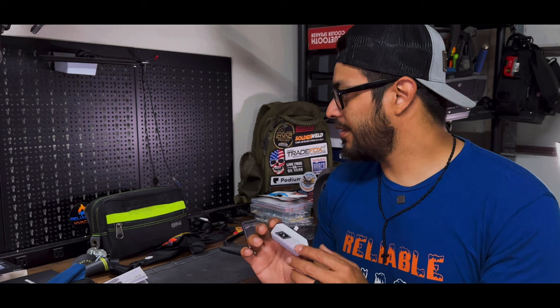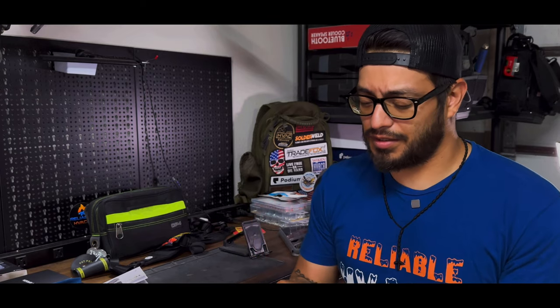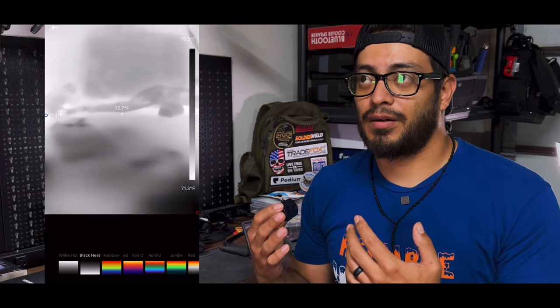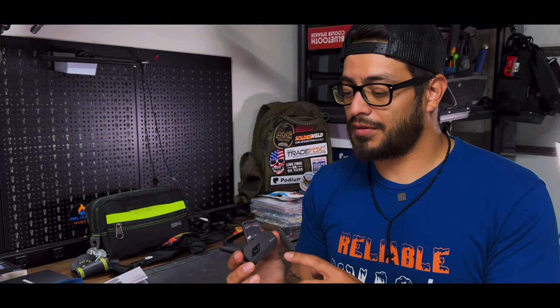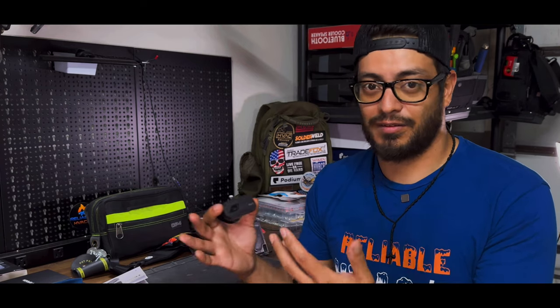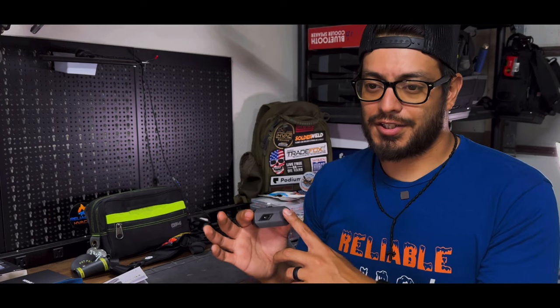I did get cut off in the video because I was using another phone. You can change the color temperature — you have options: black hot, white hot, rainbow which is a popular one, and the iron oxide one which is like lava — a purple-orange range — that one's really useful. This camera has all those plus other color options for different representations of the temperature in whatever you're checking.